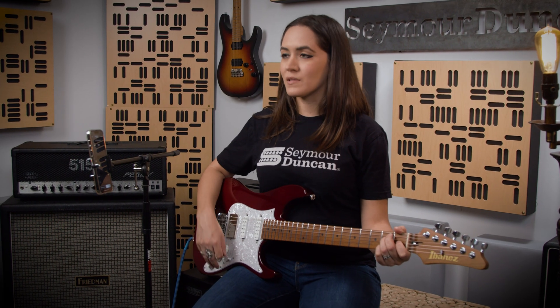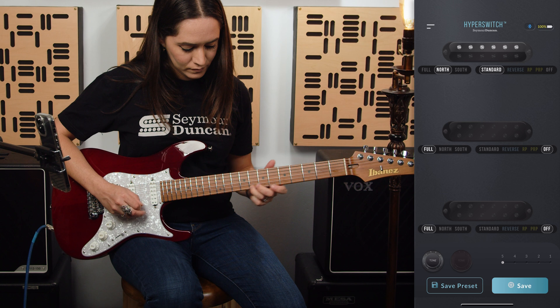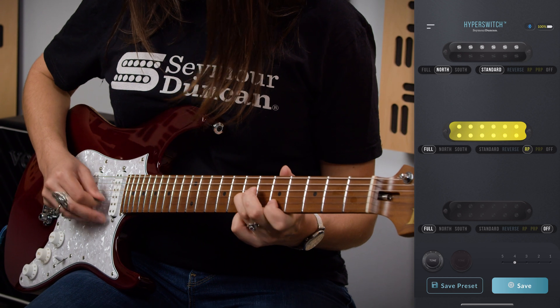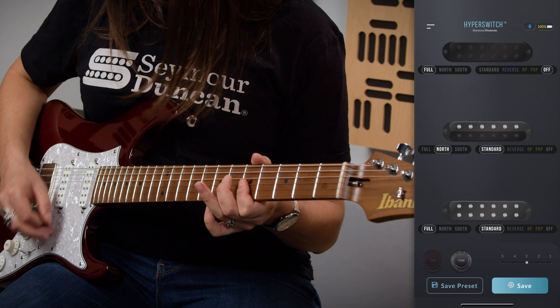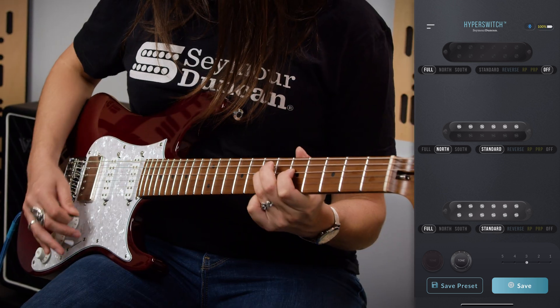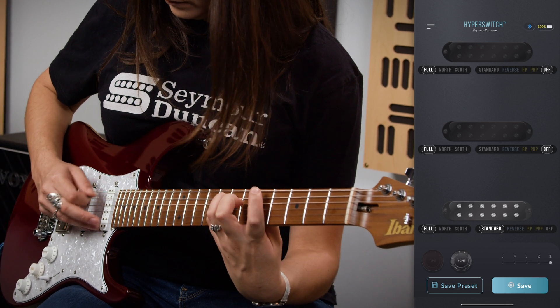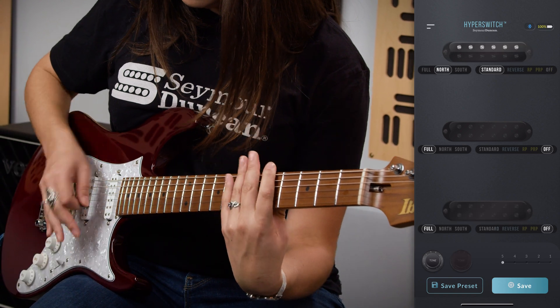Alright, my guitar is ready. I've gone ahead and assigned a few different options to the pickups. Let's hear what they sound like. That was a really cool configuration. Let's try something else.